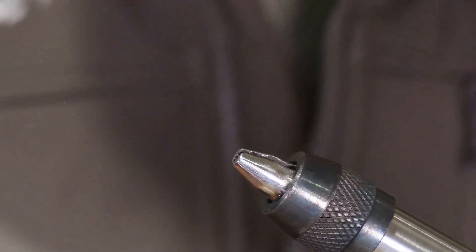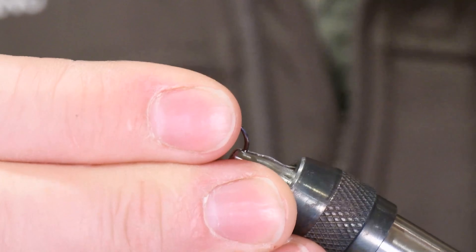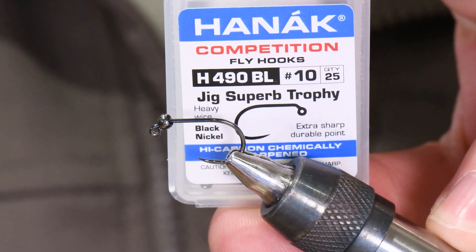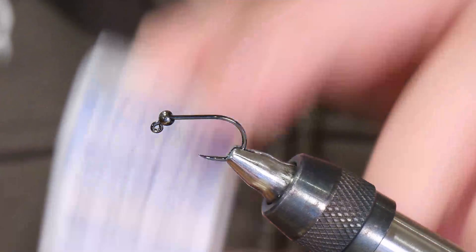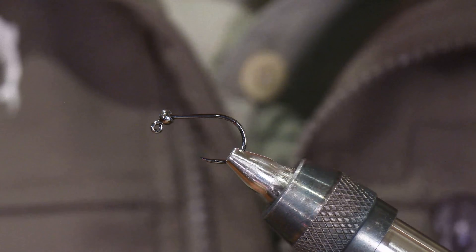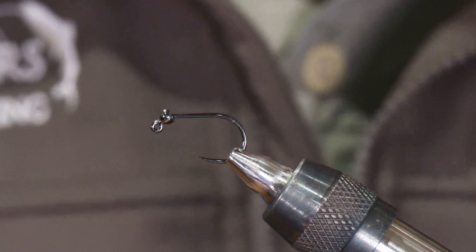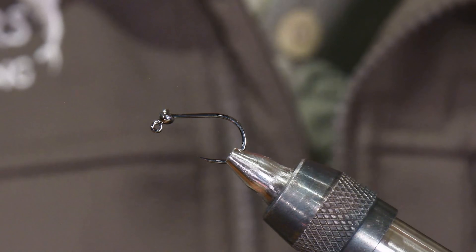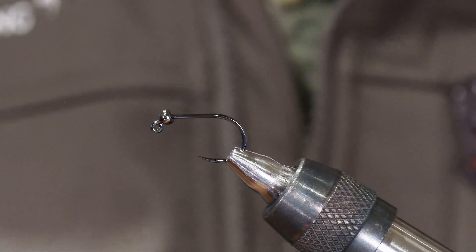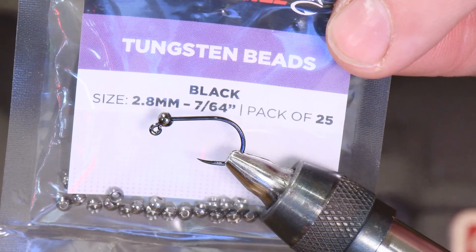So let's go ahead and get started. The hook that I'm using is a size 10 Haneck 490BL — pretty stout, very heavy wire. I would say this is carp suitable, and that's kind of the reason for the hook choice. If you want to tie it in lighter hook ranges, especially in a smaller size like a 14 or a 12, that's not a problem. You could use any other jig hook you wanted. A 413 or 403 from Tiemco would be totally fine.